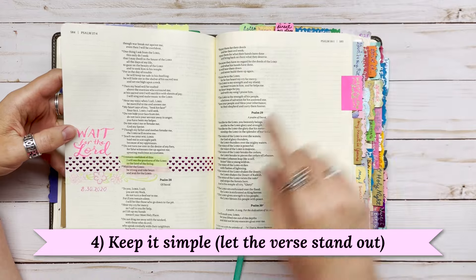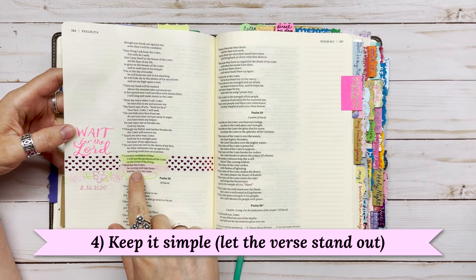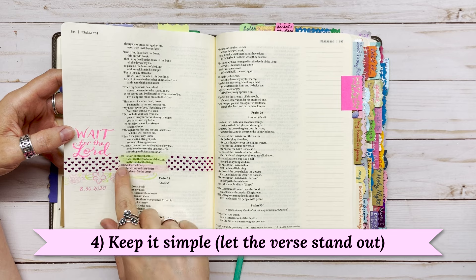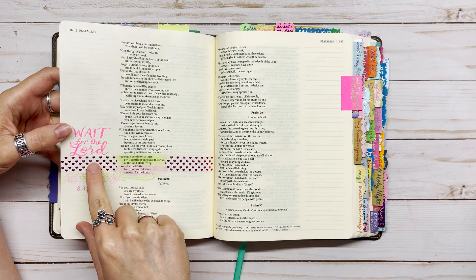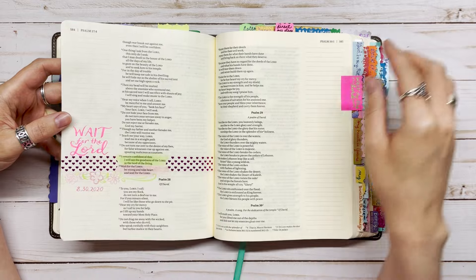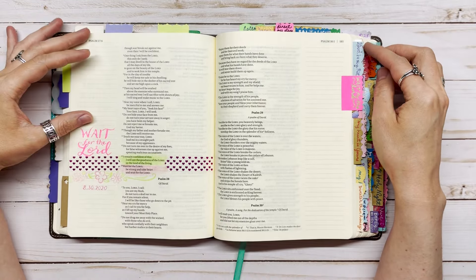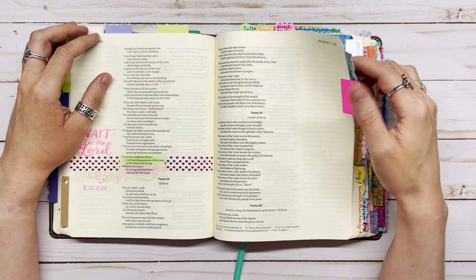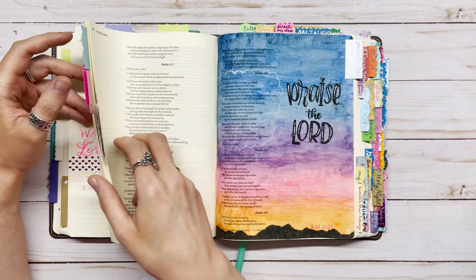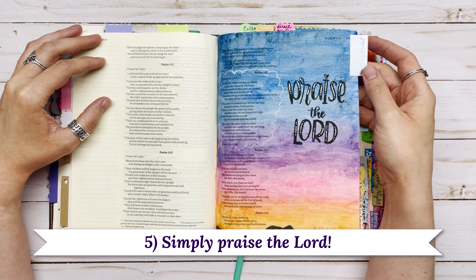Number four is to keep it simple and just let the verse stand out. For this page, I did very little — I just highlighted the verses with colored pencil, put down a little washi tape, and then wrote 'wait for the Lord' because that was the part of the verse I really wanted to focus on. It doesn't have to be complicated, and you don't even have to do the whole page if you don't want to.